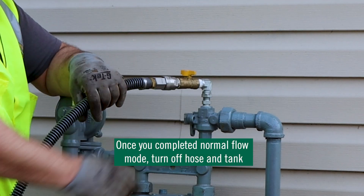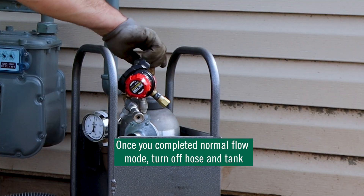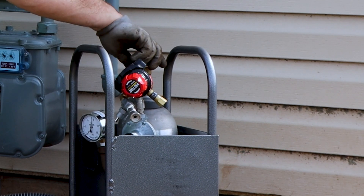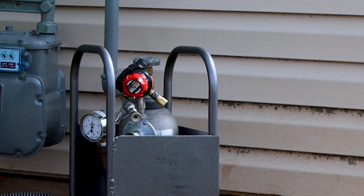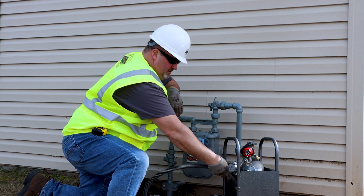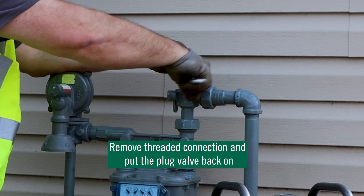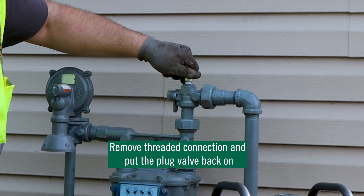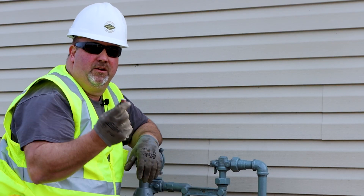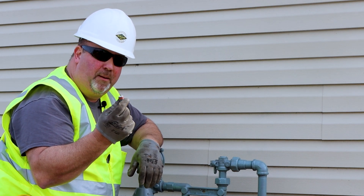At this point I can turn off my portable bypass kit — valve on top and the tank. I can remove and purge my hose as needed. I can remove my half by three-eighths plug. Reinstall your three-eighths plug with pipe dope as recommended by your operating company.